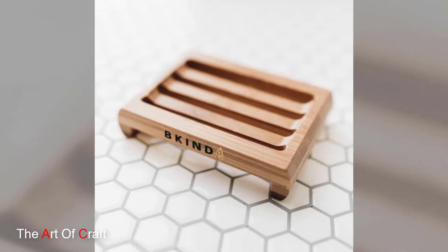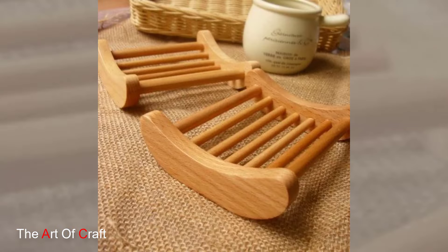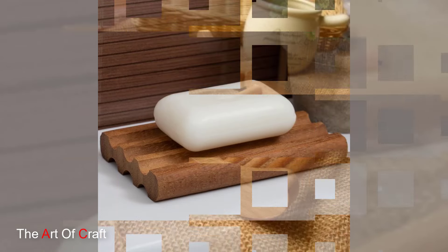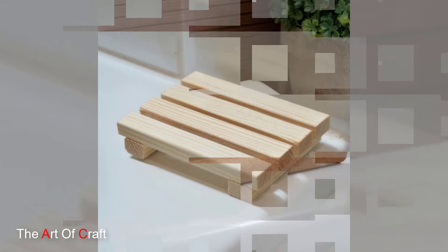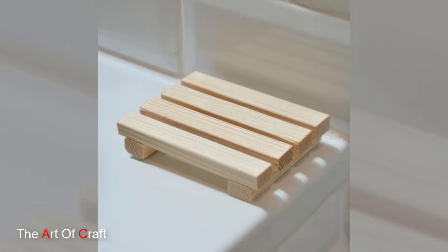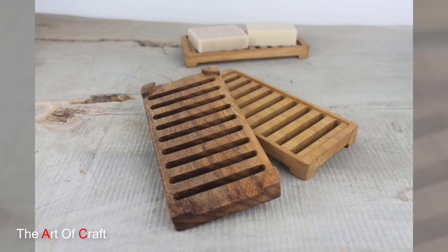For a truly unique touch, consider using a natural branch as your soap dish base. Find a sturdy branch with a flat surface and cut it to a desired length. Sand down any rough edges and apply a waterproof sealant for longevity. This adds a touch of rustic charm to your bathroom and is a great conversation starter.